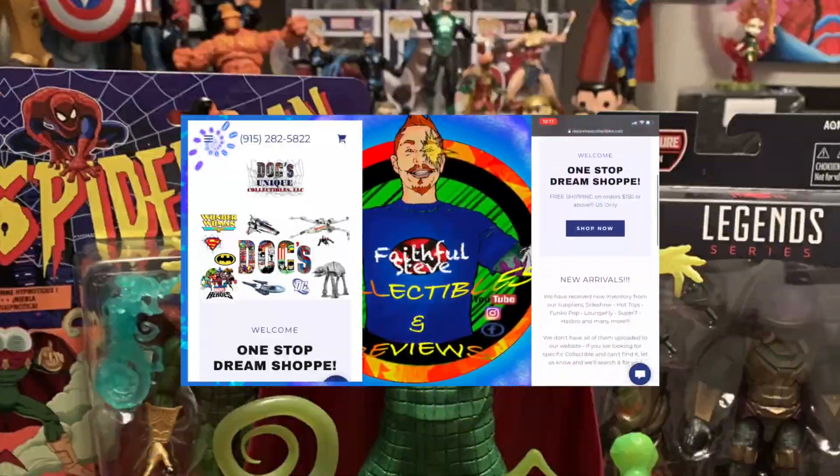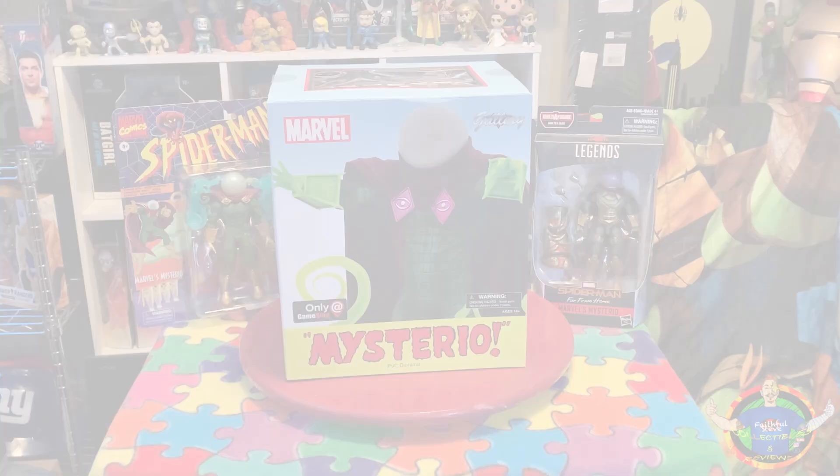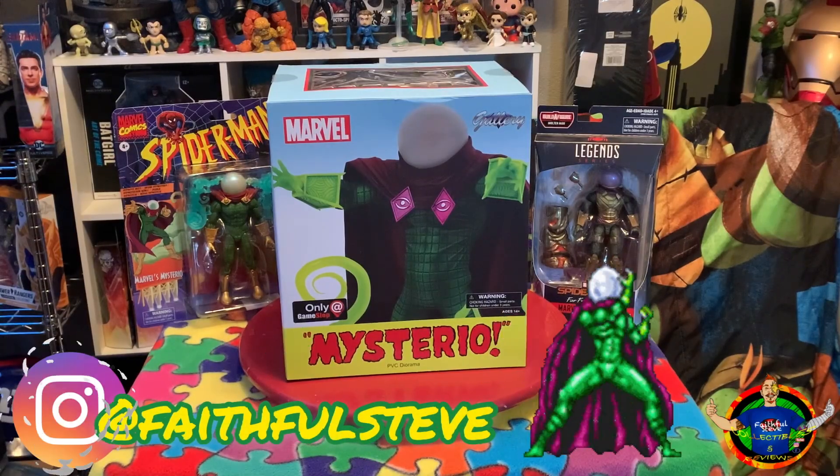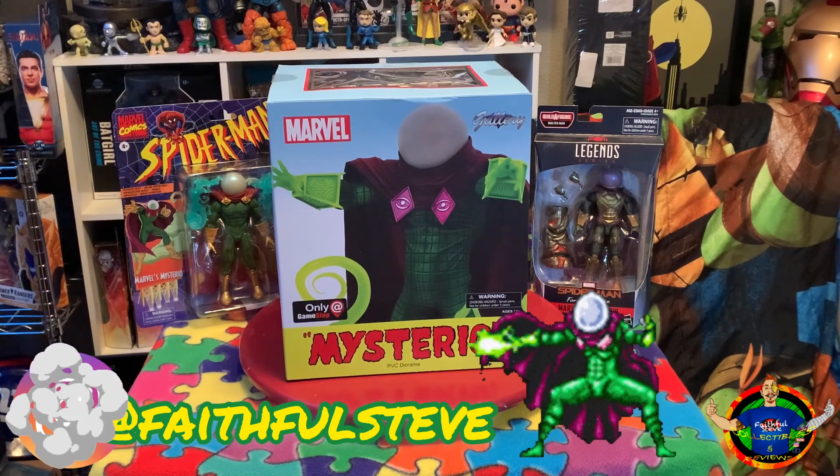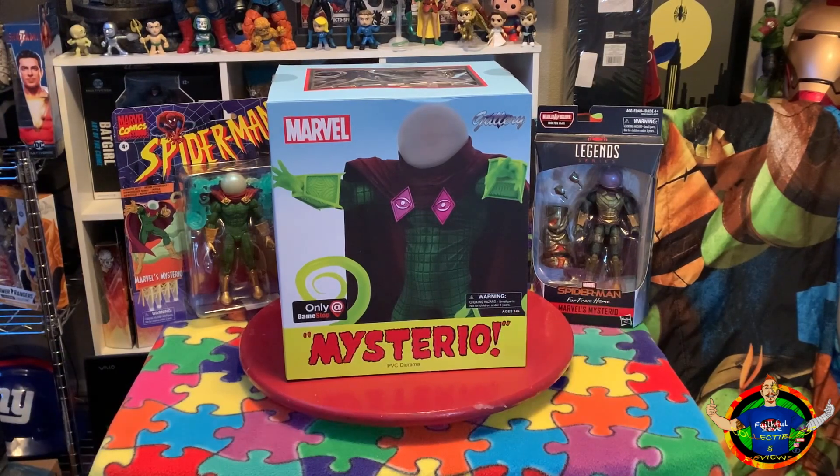Docks Uniques Collectibles — the one-stop dream shop. What's going on, faithful followers? Check this out: right in front of us we have a Marvel Gallery from Diamond Select, Mysterio from GameStop statue. So without further ado, let's dig right in.